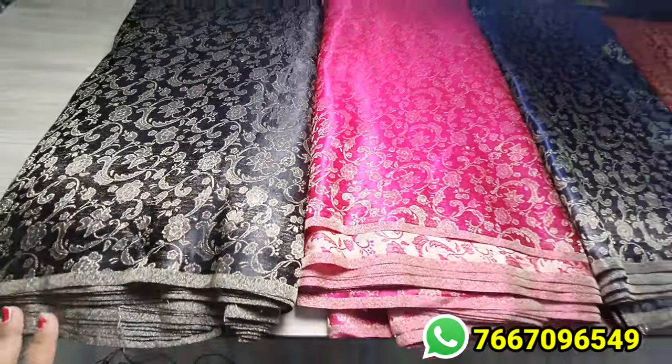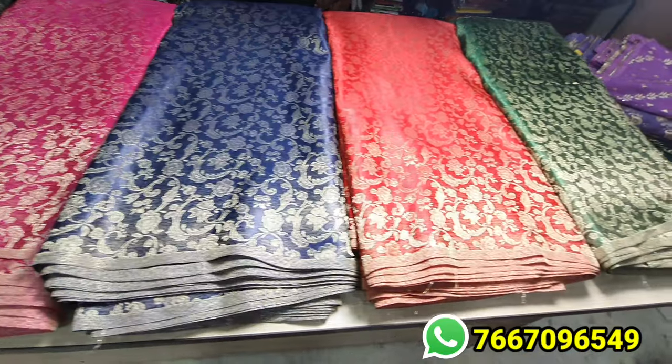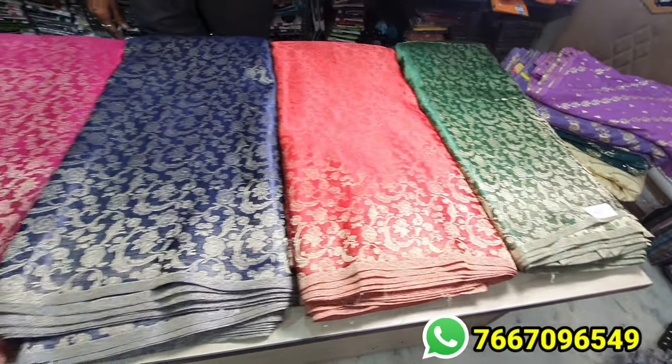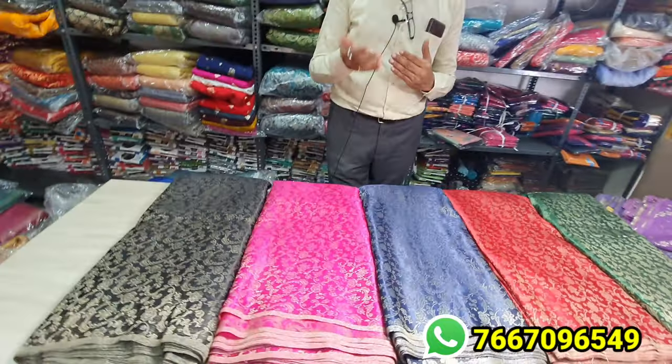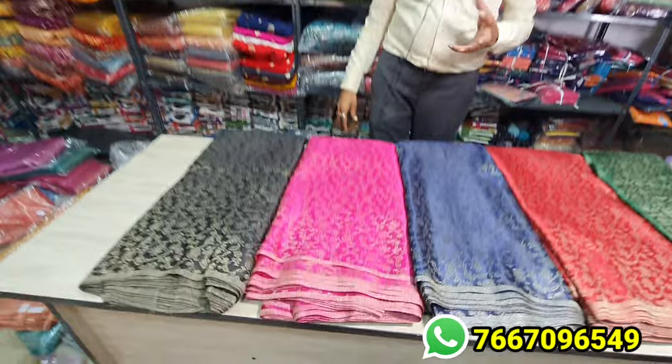This is washable — it can be done by hand-wash. You can also use matching blouses. You can also change the blouse to mix and match.